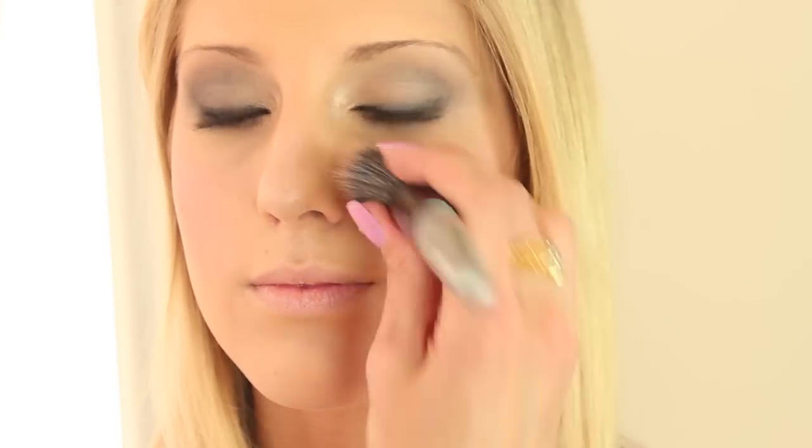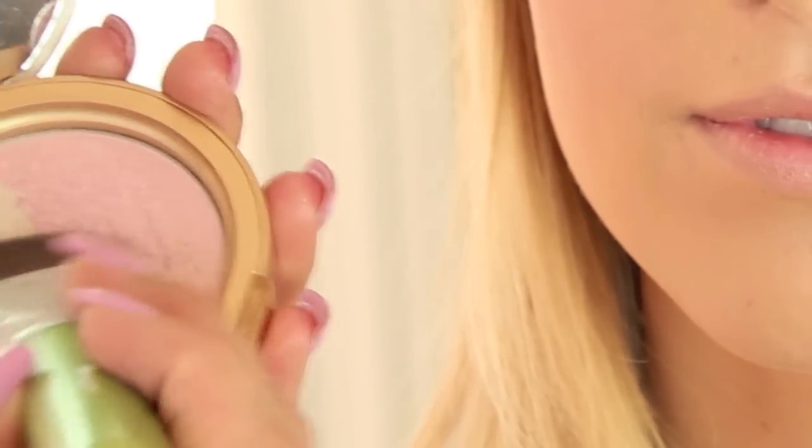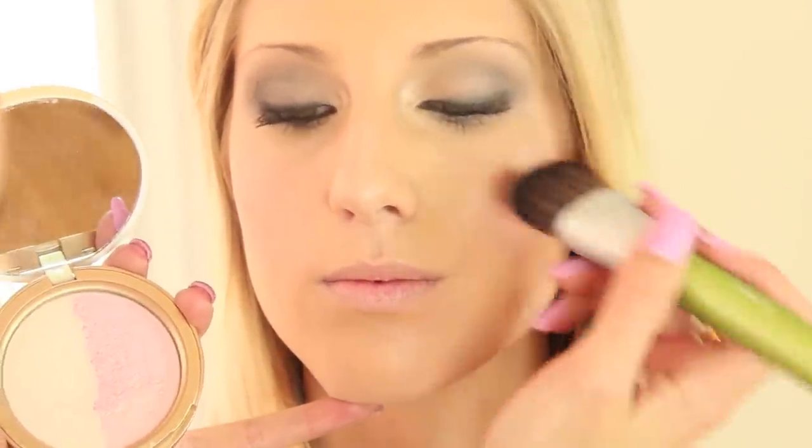We're going to use this cream blush from L'Oreal in rose gold. Then we're going to be using the Too Faced Candlelight Glow, which is absolutely gorgeous. We're just going to take a mix of the pink and the light and place this right on top of the cheekbones — this is going to make you look like a little angel on the dance floor. We're going to put the highlight right here and down the center of her nose, and I'm also going to take the white part of the highlight and put that right on the cupid's bow of her mouth, to set it up for extra fabulousness when we do her lips.